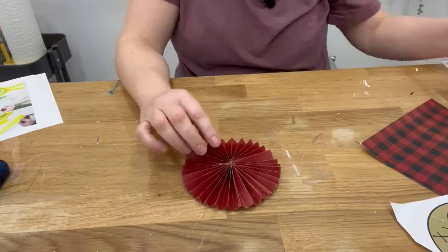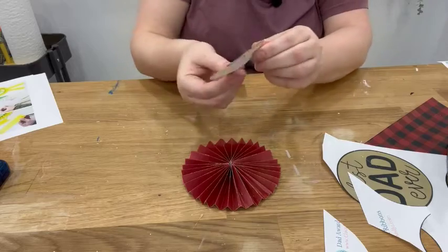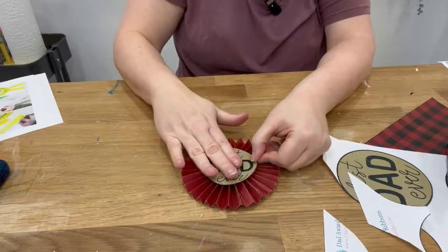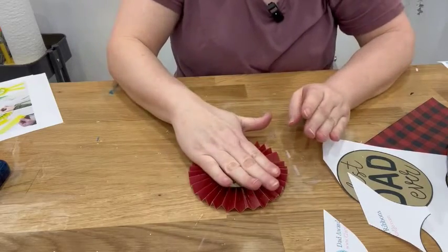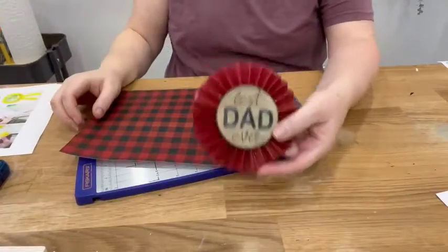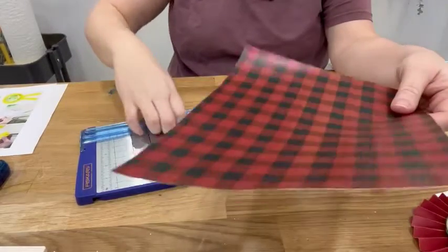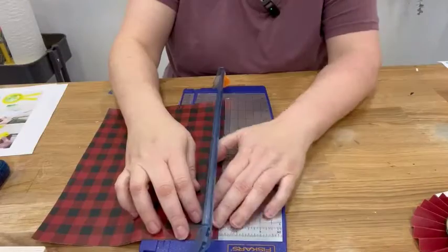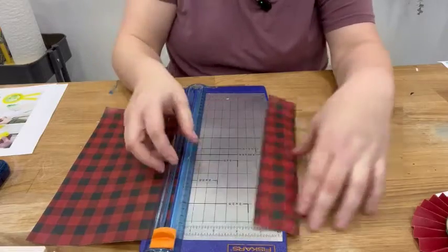Isn't that cute? I'm going to center this "Best Dad Ever" right in the middle using hot glue again. Look at how cute that is! To make this into a ribbon that dad can wear proudly on Father's Day, we do need some little tails. So I'm going to trim my pattern sheets into two two-and-a-half-inch strips.